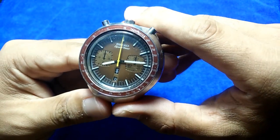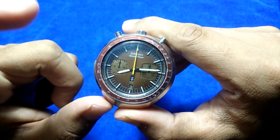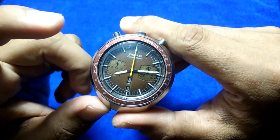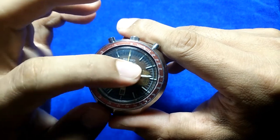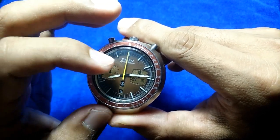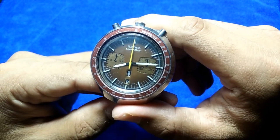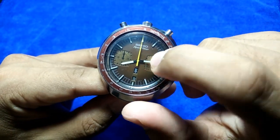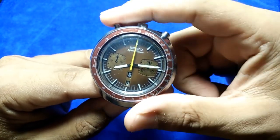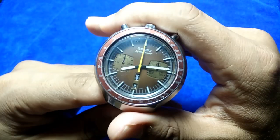The dial is called 'Kakume,' which means square eyes, referring to the slightly square-shaped sub-dial windows. The full name is the Seiko Speed Timer 6138 Bullhead Kakume — quite a long name.